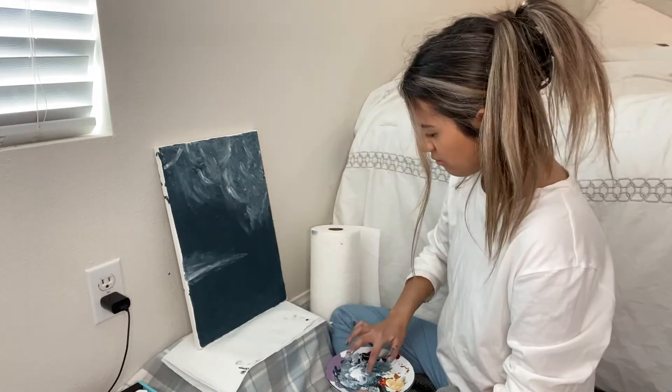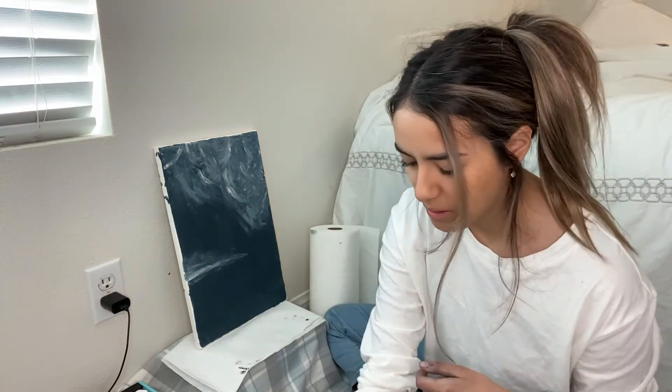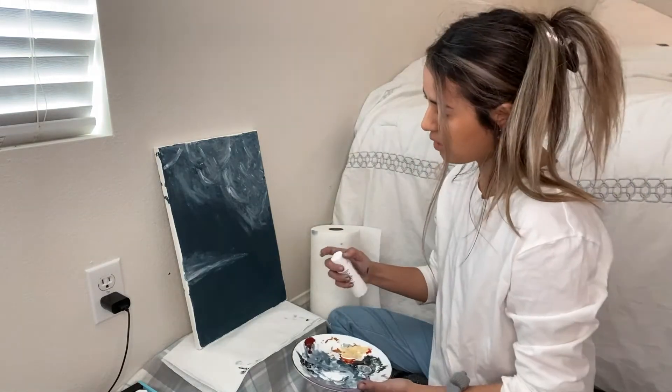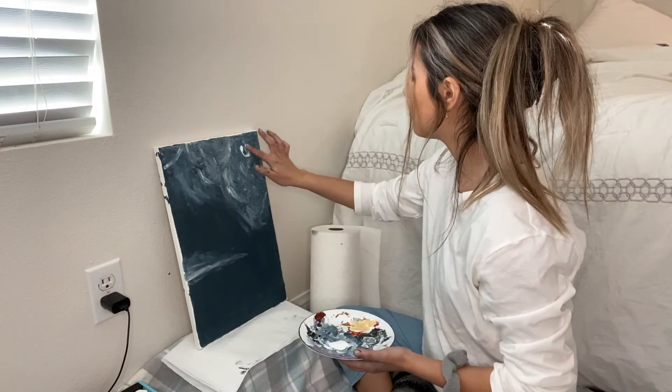I'm scared — I feel like I'm not executing this as well as I'd like to. I'm trying as hard as I can and it's not looking the way I want it to in my head. Actually, it does not look that bad — not as bad as it was before. I'm just washing my hands again because I want them to be very clean for the next part, which is going to be the moon. I want the moon to be crystal white with a little bit of gray in it, and do a circle right here.